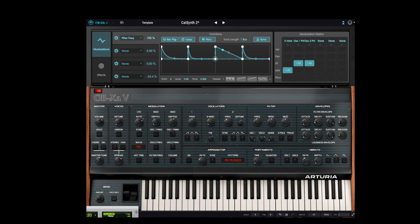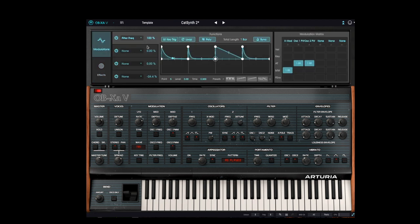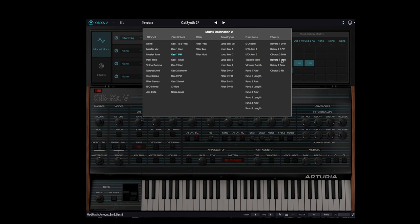I like the rhythmic texture. Since the function generator is synchronized to the clock, let's change the tempo now. Now let's look at the effects pane. Let's increase the chorus effect a little bit. The effects can also be controlled from the modulation matrix, so let's set the chorus to be controlled by the aftertouch.